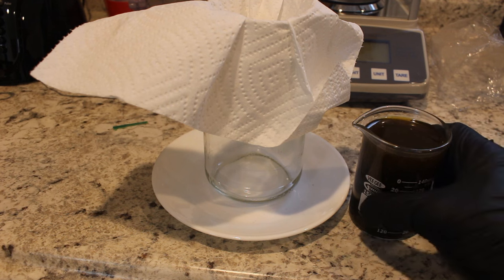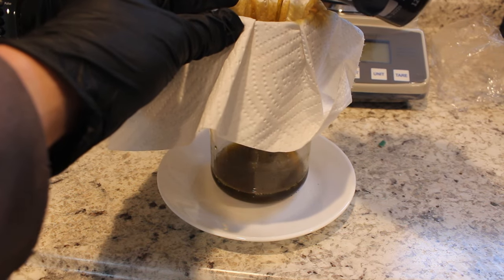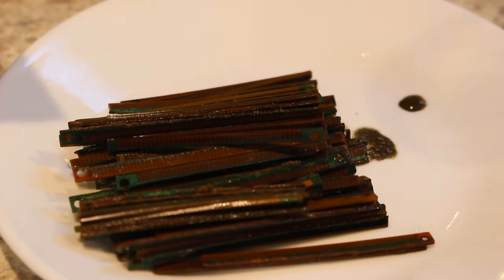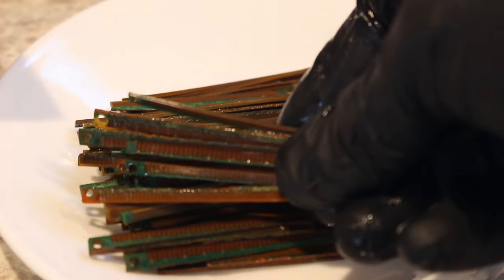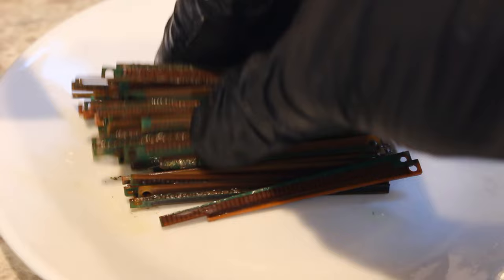This has actually sat for quite a bit longer since the last cut. Notice the solution is still brown, so as long as it's brown I should have the gold still dissolved. Now that I've got these rinsed off, there's not very much iodine on them. Most of the gold's gone — you can actually see the fiberglass underneath where the gold used to be. Very nice, so it's taking it off.